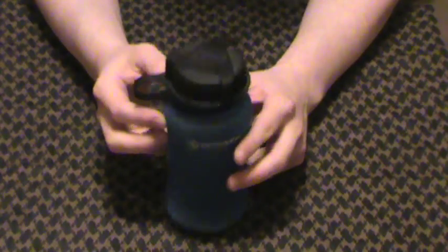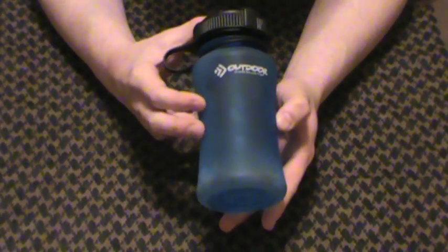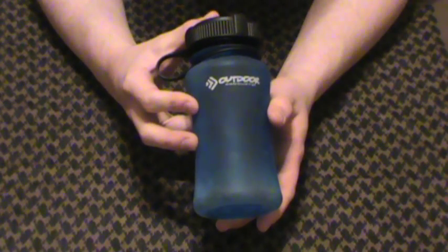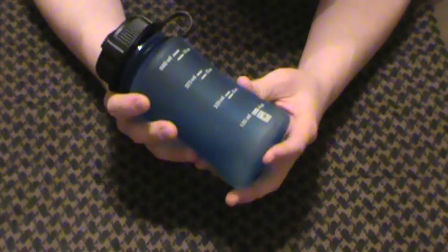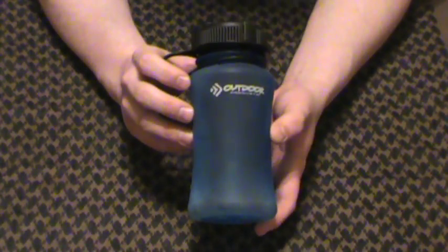Anyhow, love this bottle, very cheap — about three bucks a piece give or take. I got two of these with a kit I bought a while back that had the bottles and a pack with it. I've used this bottle a fair amount. Reasonably thick plastic, BPA free, very inexpensive — generally they'll run you about three bucks a piece.